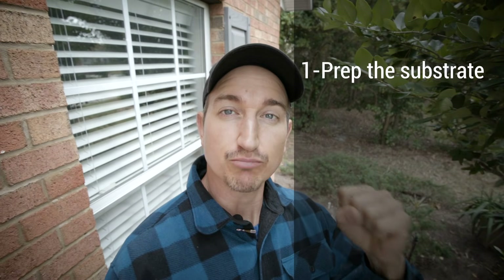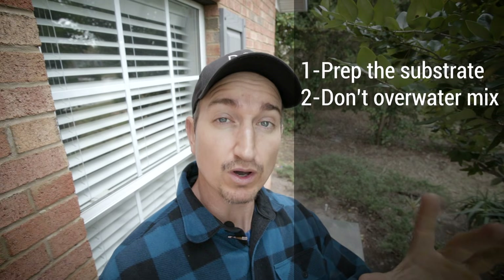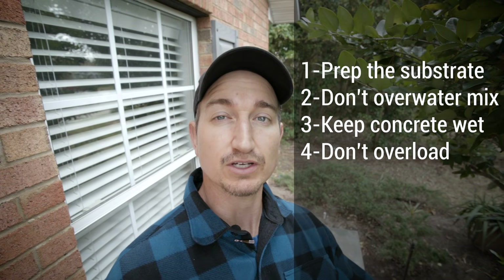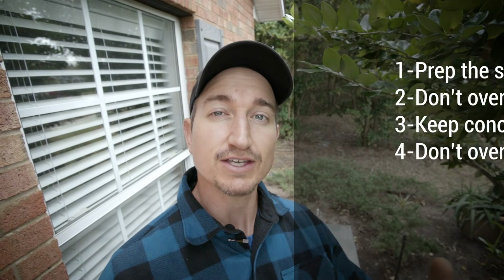In summary, the takeaway points are: have a good solid foundation, prep the ground well, mix the concrete with an appropriate amount of water, keep the concrete damp for a good period of time after it cures — maybe a week or so. Don't put heavy loads on it; don't try to drive a diesel truck up on a concrete patio. If you minimize flexion forces, it's likely this concrete will last a very long time without metal reinforcement.